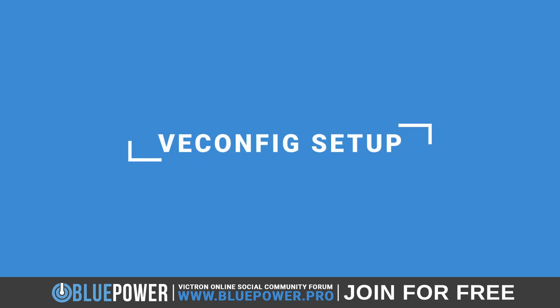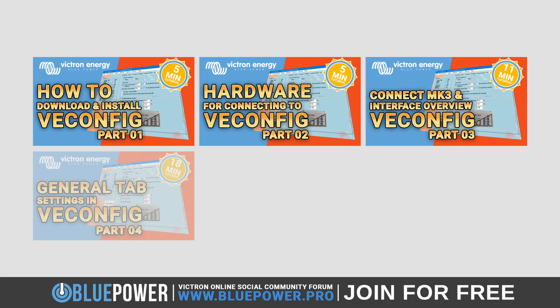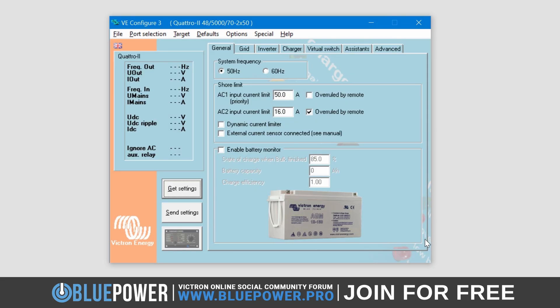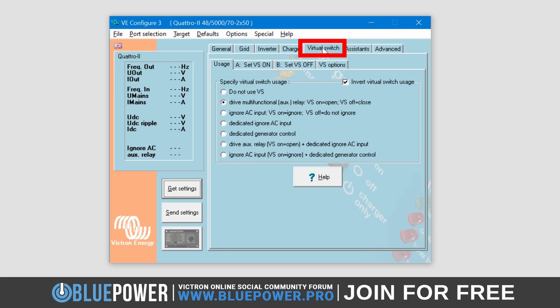With the physical connections in place, it's time to get into VEConfig software in order to set up the required assistants. If you don't already have VEConfig installed, please watch our detailed series covering everything from installation, connections, and settings. Links to this will be in the description below. Once inside VEConfig, head over to the Virtual Switch tab.